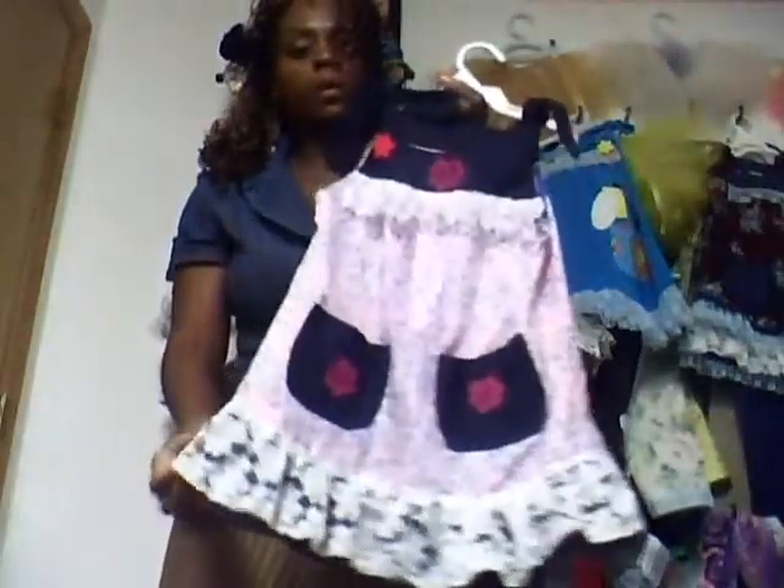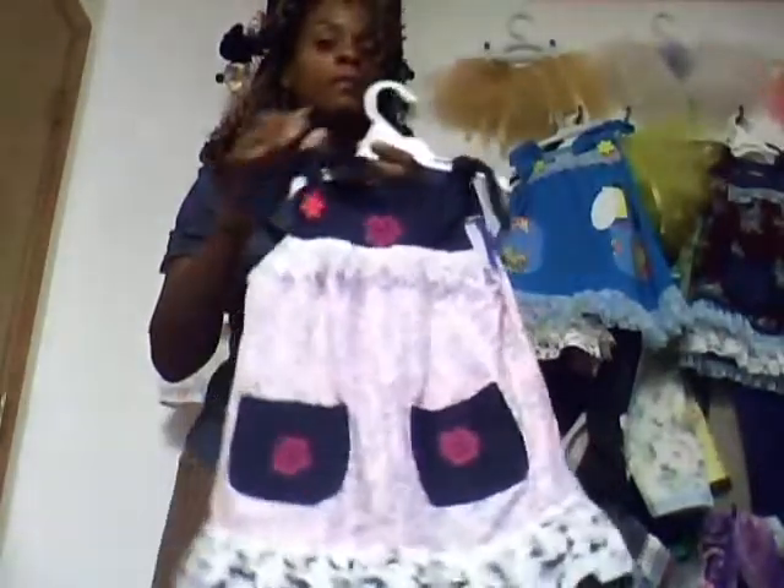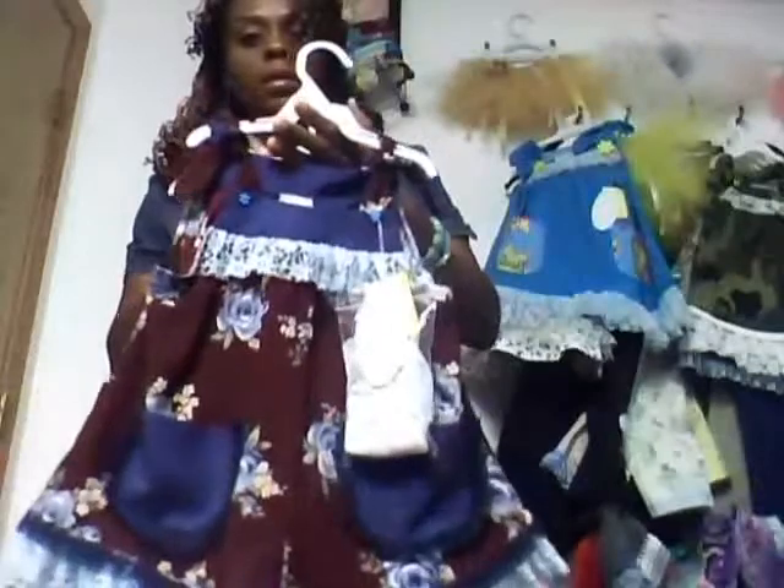I'm going to make some little tops that go underneath so you can wear it. I'm only going to make one so that when I have it displayed you can see that you can wear it in the wintertime. I've got plenty of styles of the dresses — just pretty, girly, cute. That's what I call it, my Play Chic Collection.